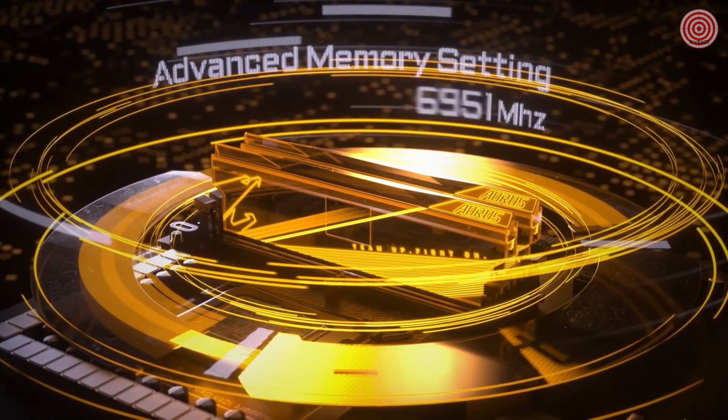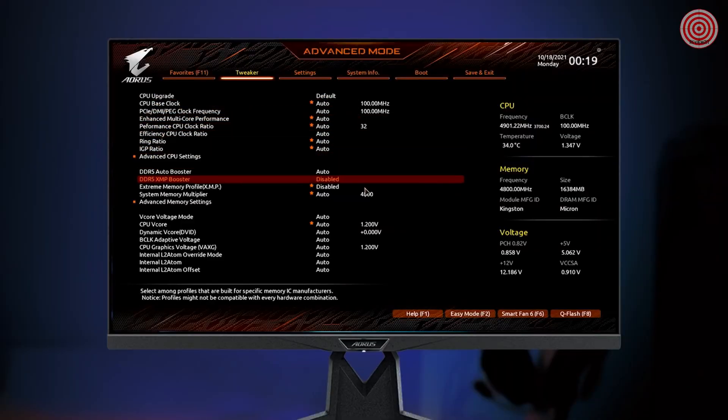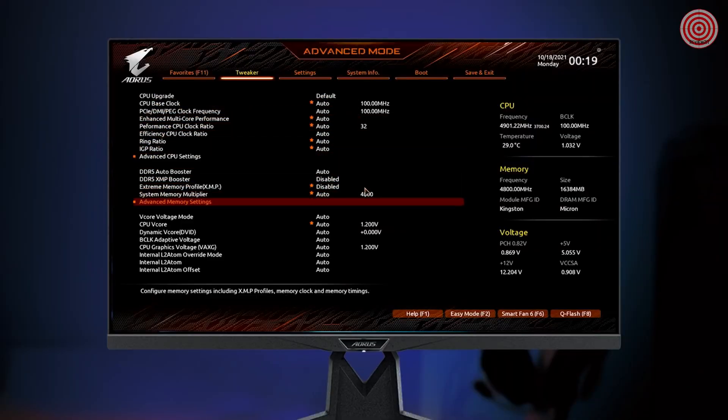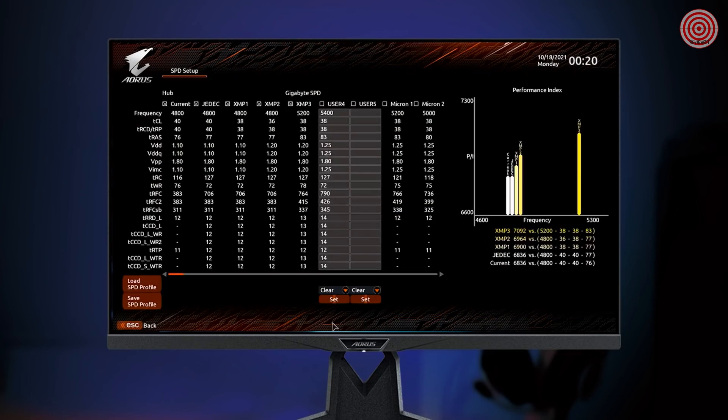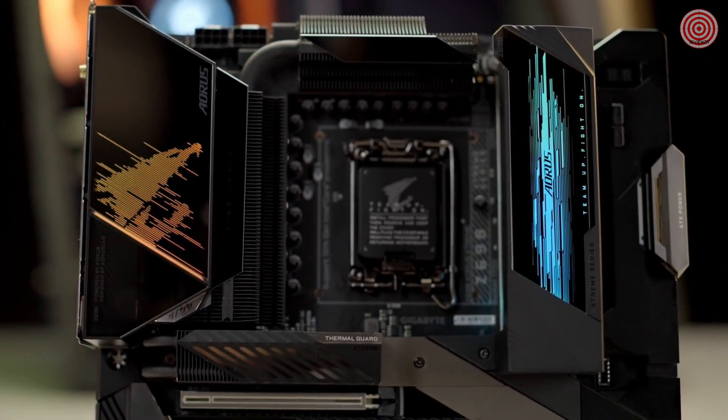If you're an OC expert, we also prepared something more advanced for you. Go to the Advanced Memory setting for full control of your memory modules. You could even come up with your own XMP profile here. If you successfully managed to attain remarkable DDR5 results, please also let us know and we will be quite happy to share with our community.